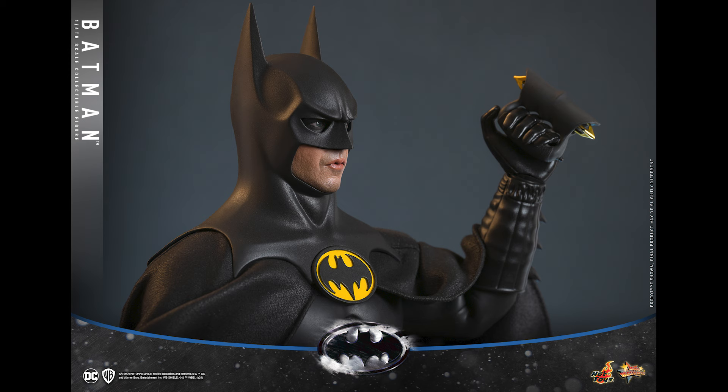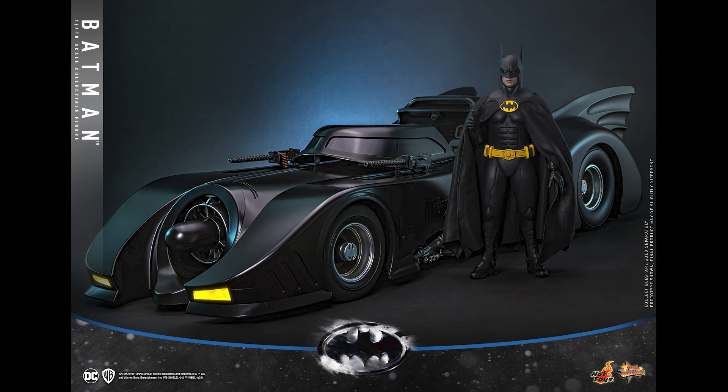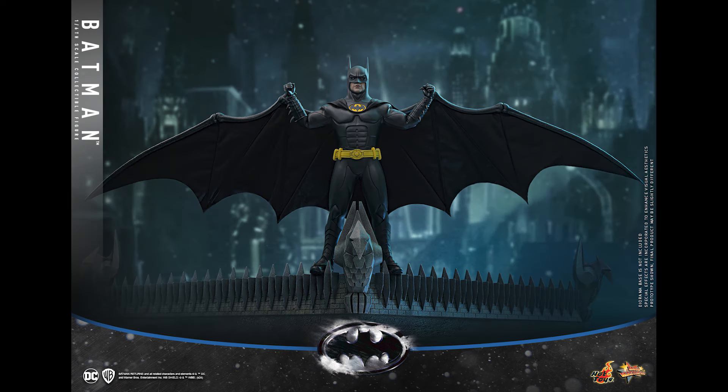The cape looks a lot better — at least in the prototype it drapes a lot more nicely compared to the previous one. I like the diorama base that was included as well, and here he looks great next to the Batmobile.